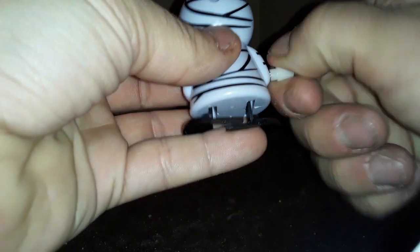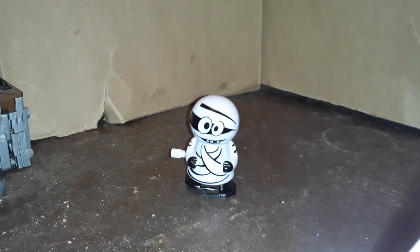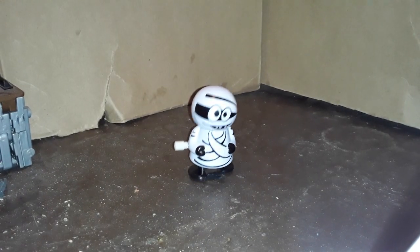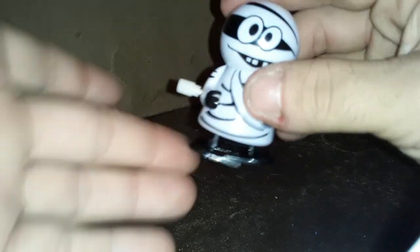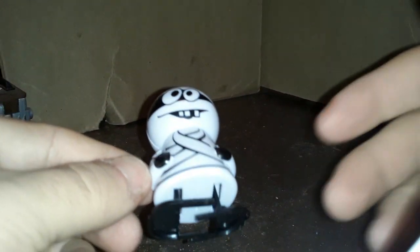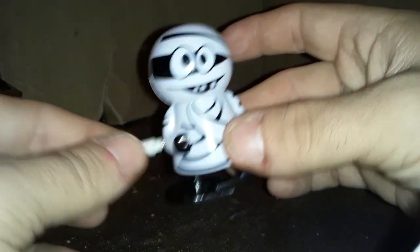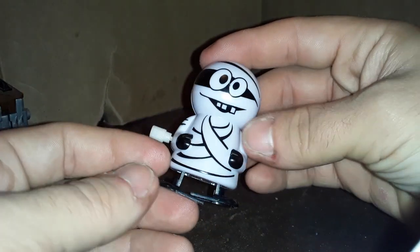Let's wind him up, see what he does. He doesn't go quite as long. Now he's going a little bit more if I tap this thing. I think he's done now. He doesn't go quite as long as the other ones, and he walks instead of hopping. False advertising on the package, I guess.